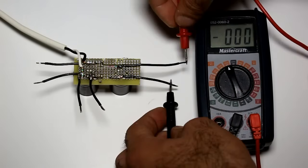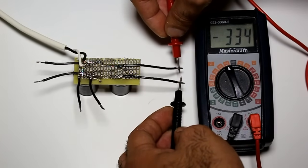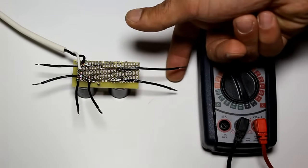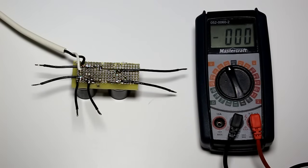Now let's try the last capacitor. You see, there is 334 volts on this one. Let's touch this one. Ouch! Ouch! Well, this one hurts much more, but not nearly as bad as the 120 volt AC.